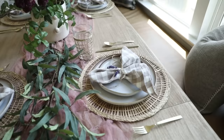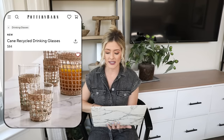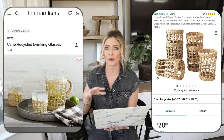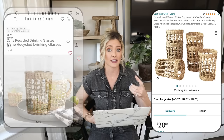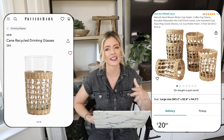When decorating tablescapes I love to incorporate woven details — chargers, salt and pepper shakers, cups — because it adds warmth and a textured natural feel. One of my favorites are these cane recycled drinking glasses. I found mine at Hobby Lobby, but they're replicas of expensive ones at Pottery Barn — a pack of six tall glasses for $84, or $14 each. So we're going to Amazon where you can buy the woven inserts by themselves for only $20. Buy the inserts first, take them to stores to check they fit, then invest in glasses from Home Goods, the dollar tree, Target, or wherever — it's still very affordable overall to get that woven look.